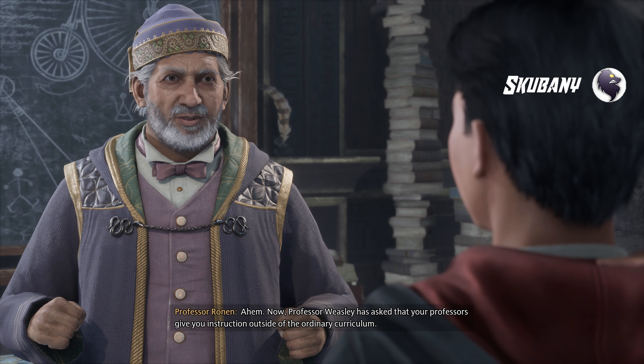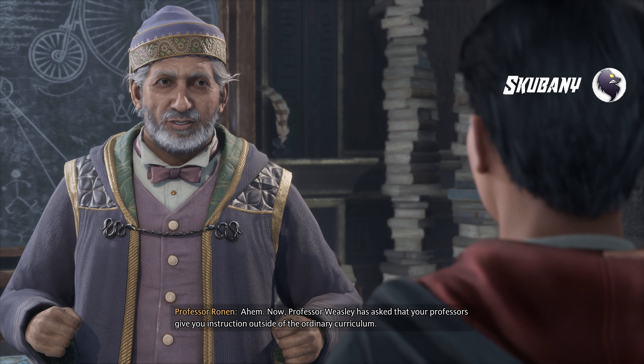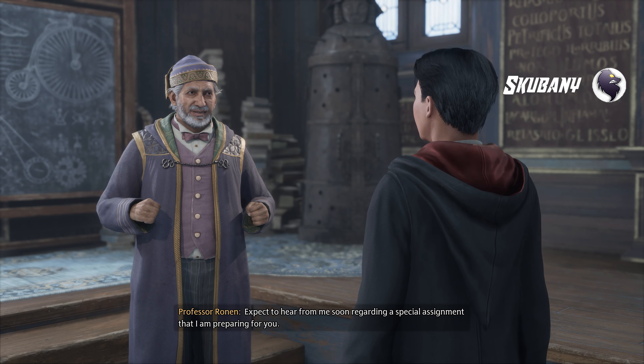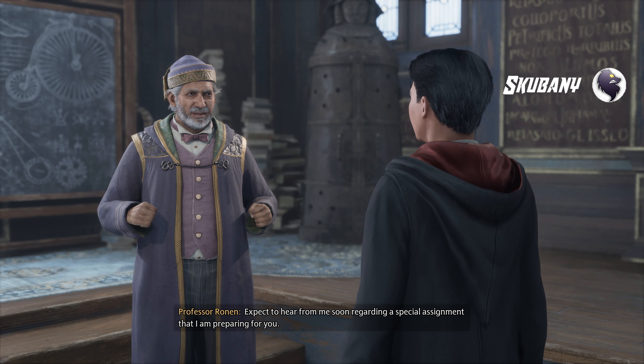Professor Weasley has asked that your professors give you instruction outside of the ordinary curriculum. Expect to hear from me soon regarding a special assignment that I am preparing for you.